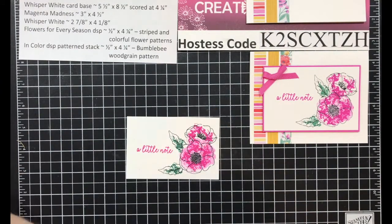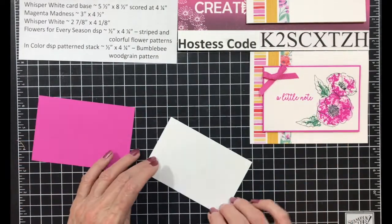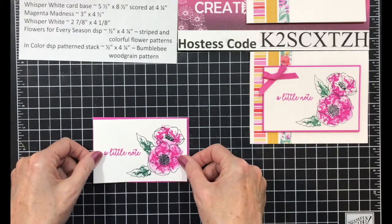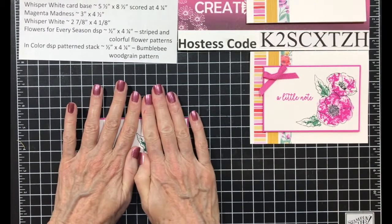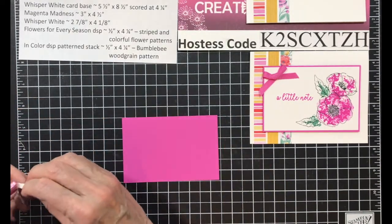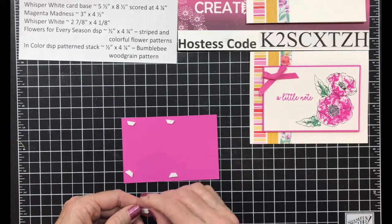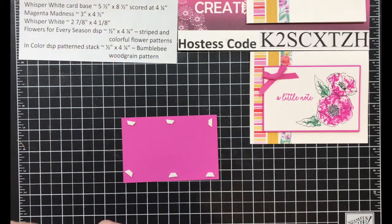This piece I'm going to add to a piece that's three by four and a half of Magenta Madness. I'll give that a few seconds to set up and dry. I'm putting that on and once I get it where I want it, I hold it in place. I want to make sure I put a lot of dimensionals on here so I'm not skimpy — I don't want it to fall apart when it goes through the mail.